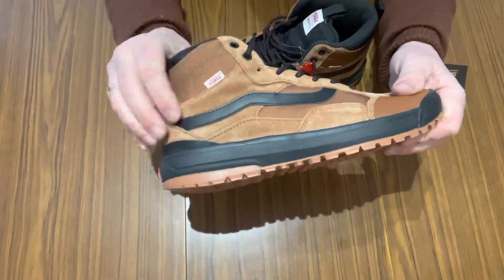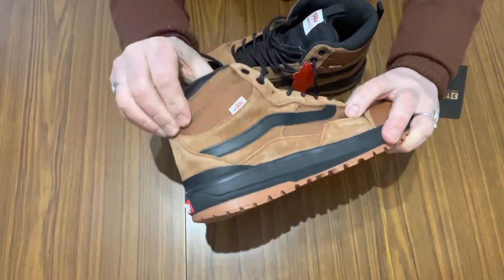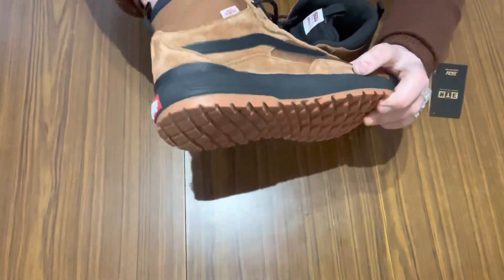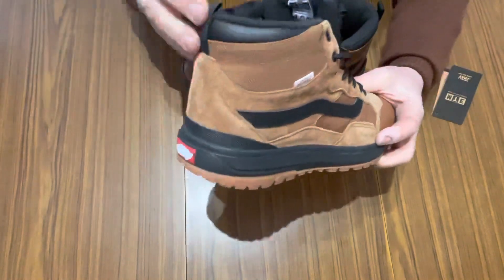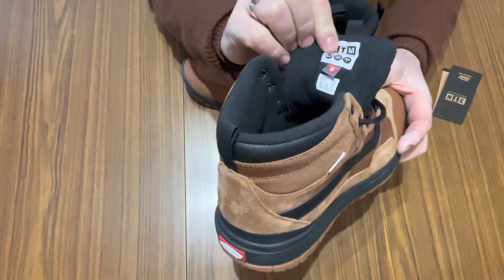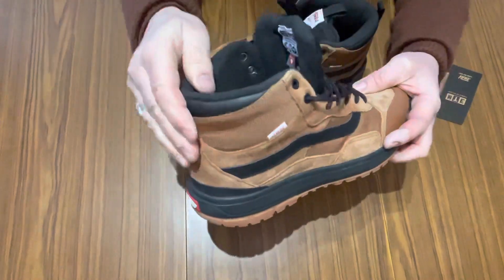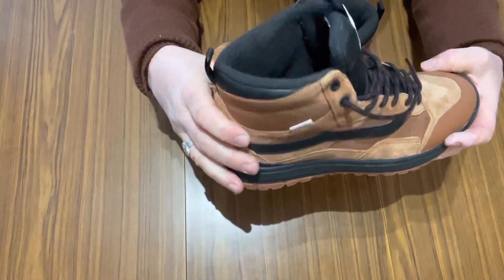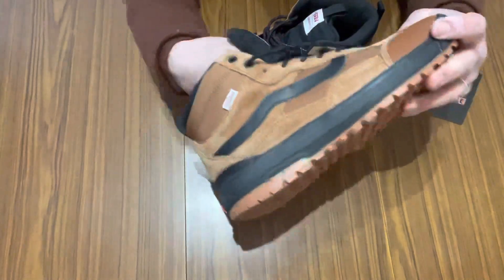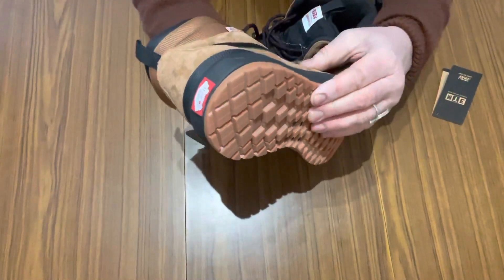This is suede, and this is some type of Gore-Tex material inside. Very thick tongues. It says about traction, frost, and water-resistant. Ultra Crush insoles — nice and padded, very warm. Thick soles, a lot of comfort going on there.